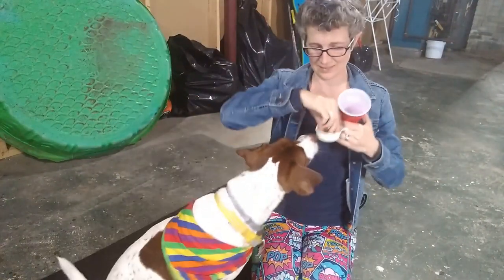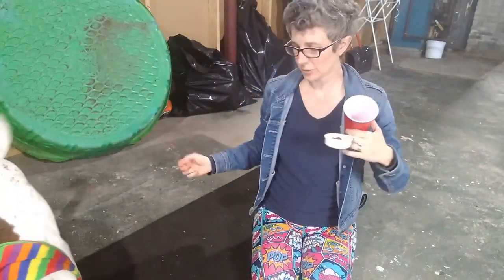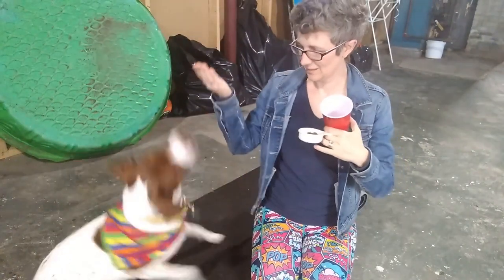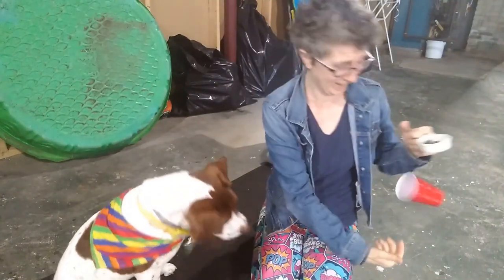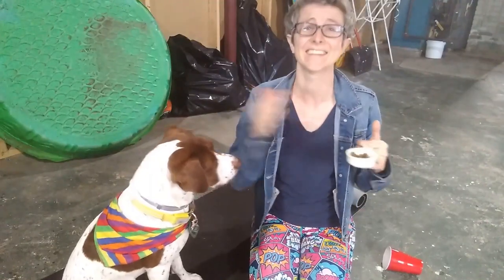Touch. Touch. Yes. Touch. Yes. Do your things — touch, spin, down, sit. Yes. Ready? Put in. Good job. Good job.